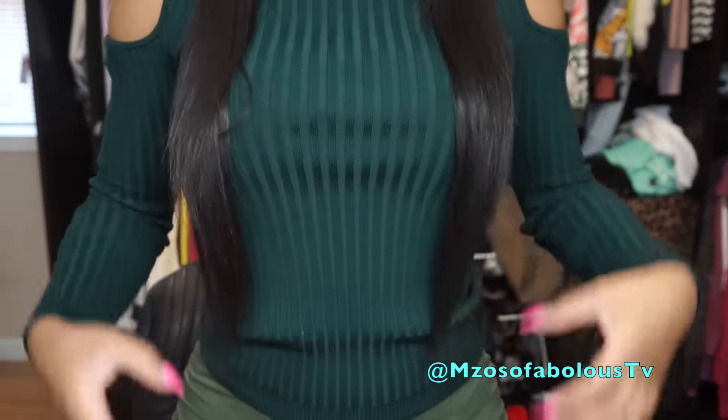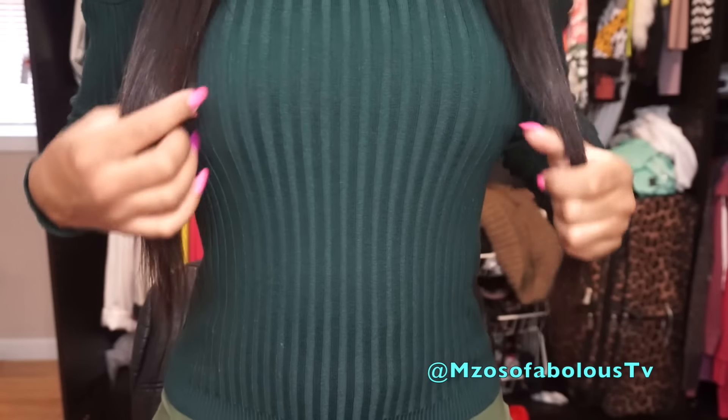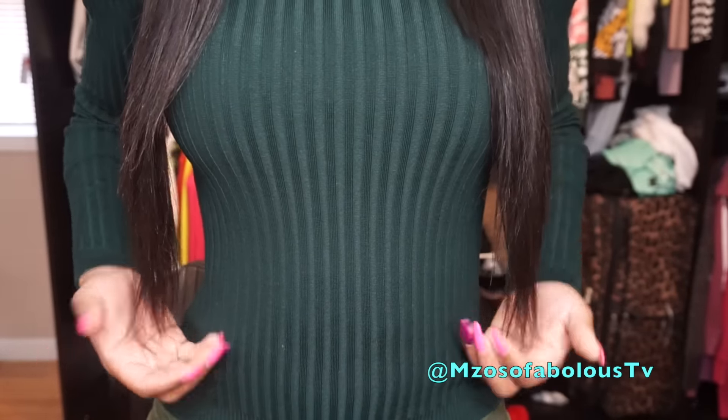I haven't tried curling the hair, but I'm pretty sure it's going to curl beautifully. I just feel like with a unit like this, it's one of those units you're just meant to wear completely straight. I know for a fact I ordered a 20 inch, even though the box said 12 inches. I actually feel like this might even be 22 inches — it literally comes down to my waist area.